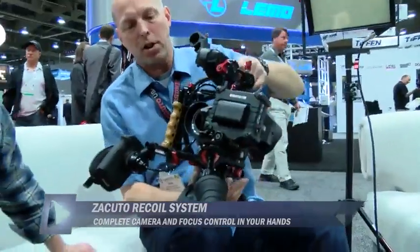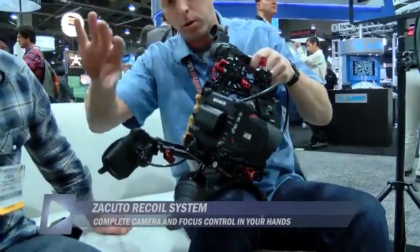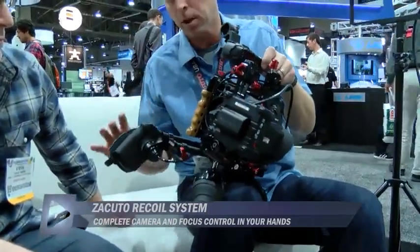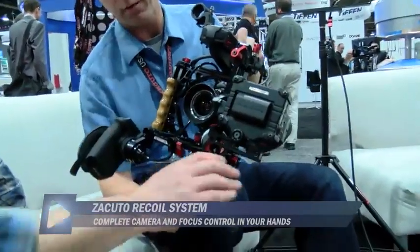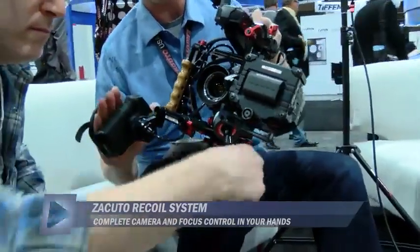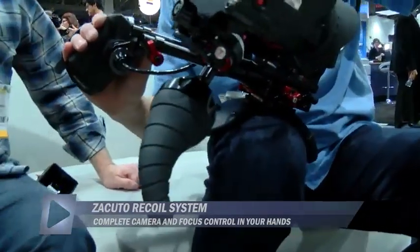What that means is that you need several things. You need to have the EVF forward of the lens and in front of the camera, which is unusual. You need camera control in your right hand and focus control in the left hand, so you never have to let go. With those three elements you can recoil it.